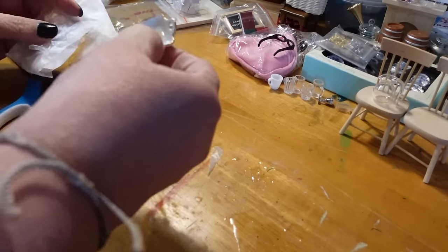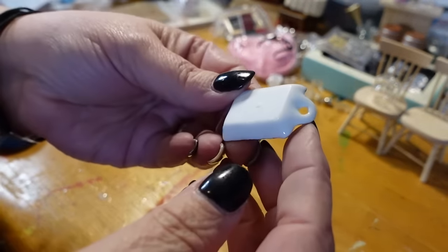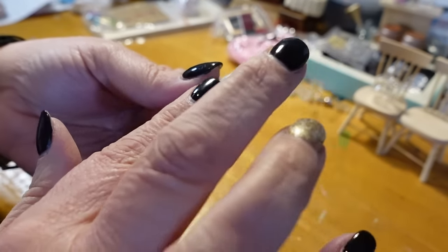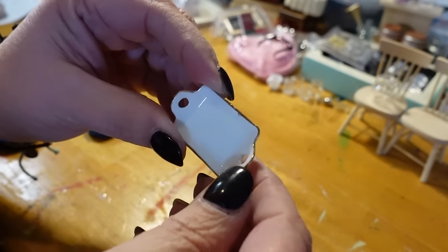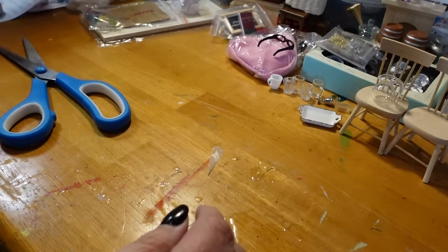Here we have a little porcelain serving tray. Very nice — it is porcelain because it's really rough on the bottom, like porcelain things. Super cute. It's got a little mistake right there, but it's miniature — who's going to notice? Not me.